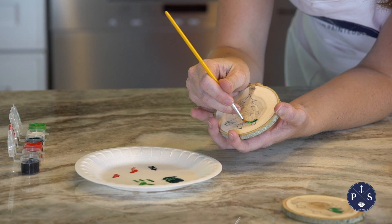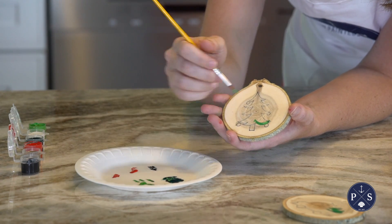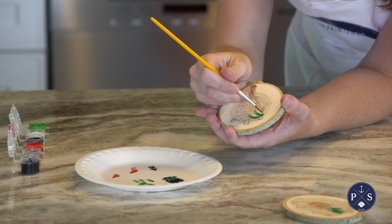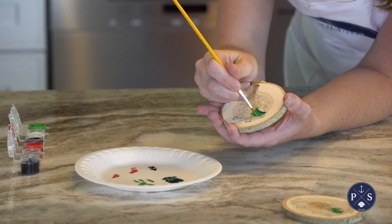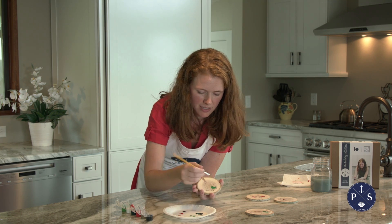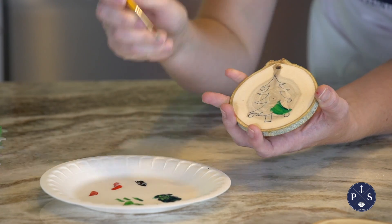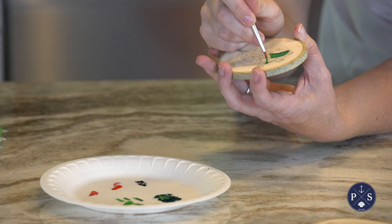That's going to apply for this tree here too — just like the truck, starting at the bottom, doing those outer lines. You'll have to keep dipping every brush stroke or two, because these reclaimed wood slices really suck up the paint. That's actually one of my favorite parts about these: they're crafted from Colorado aspen trees that fell naturally in the woods, so fun fact about our DIY boxes.